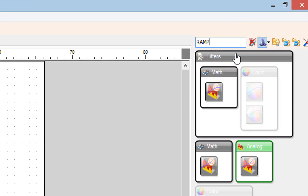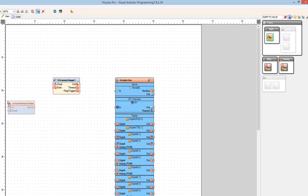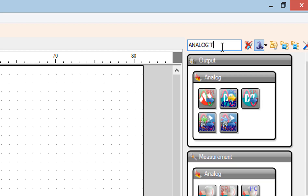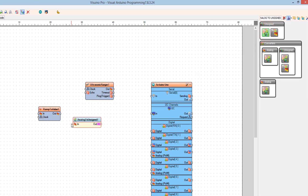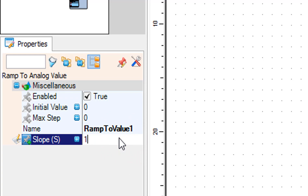Add a Ramp to Analog Value component. Add an Analog to Unsigned component. Select Ramp to Value 1 and in the Properties window set Slope S to 1000.